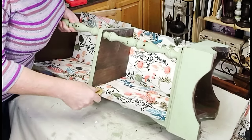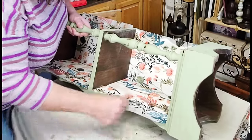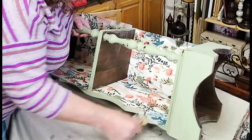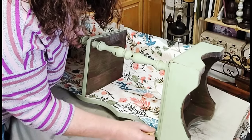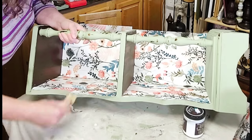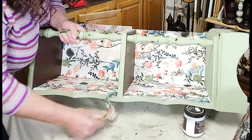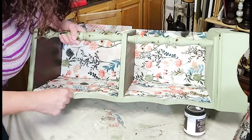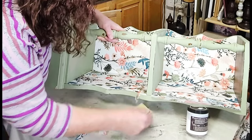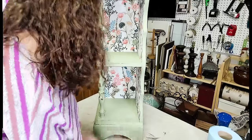I did the same technique to the other section of the cabinet and then set it aside to let it dry thoroughly before removing the excess paper from the sides. For that I grabbed a little piece of 120 grit sandpaper and in a very careful downward sweeping motion, I cut the paper with the sandpaper and smoothed out the edge — a really easy way to remove excess decoupage paper. Since I had already distressed this piece, it didn't matter if I sanded through to some of the darker wood underneath. Anywhere that white paint was showing, I just sanded that away to show the dark wood instead.